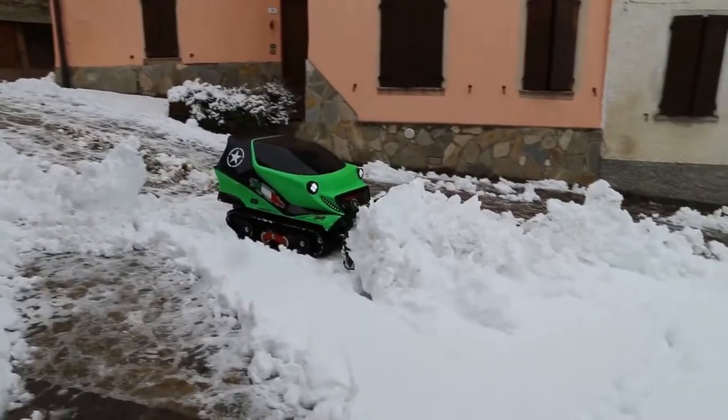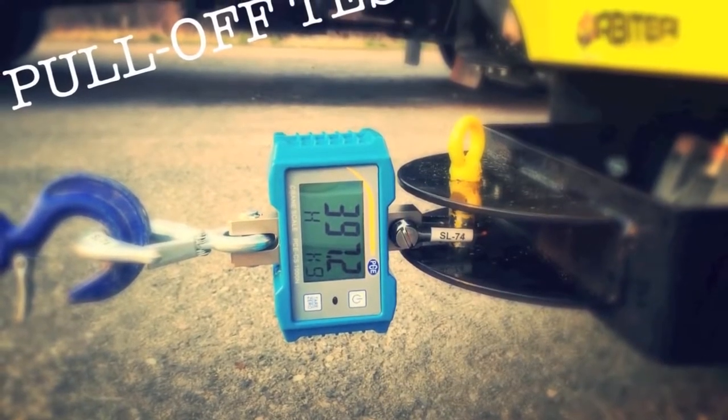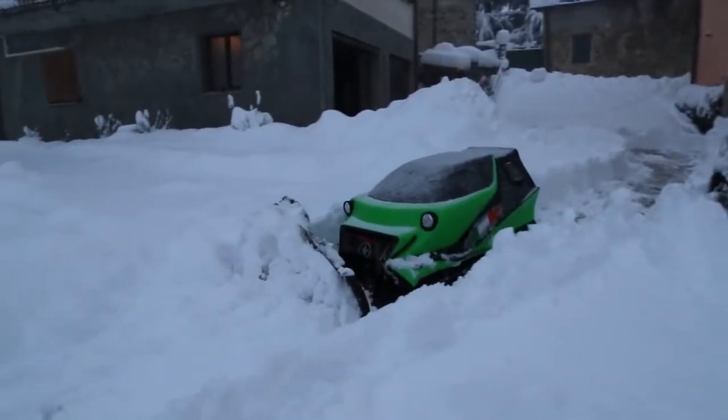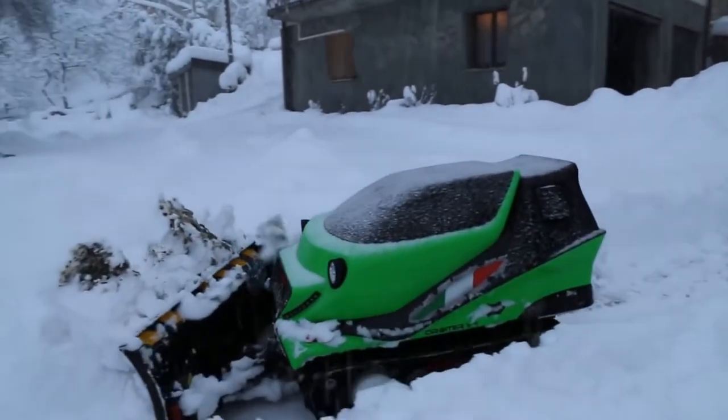Its tracks give it superior terrain handling capabilities, and its powerful winch can pull vehicles several times its size. Even on steep inclines of up to 71 degrees, the ATR Orbiter can be counted on to clear the way.